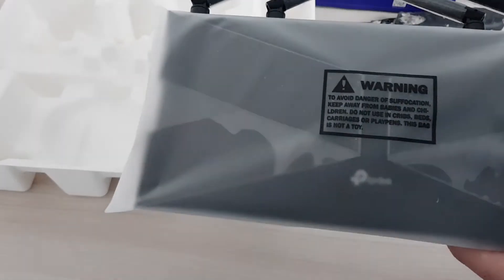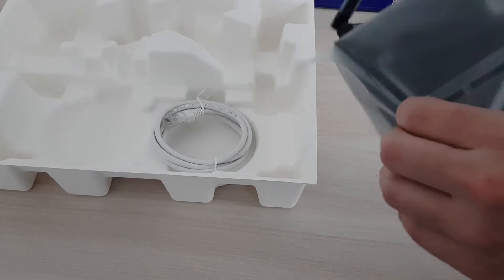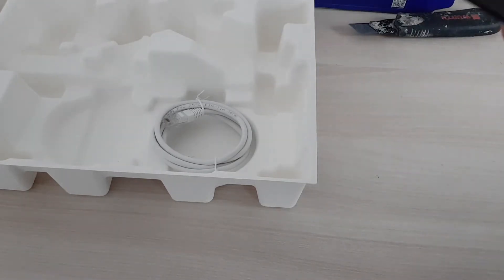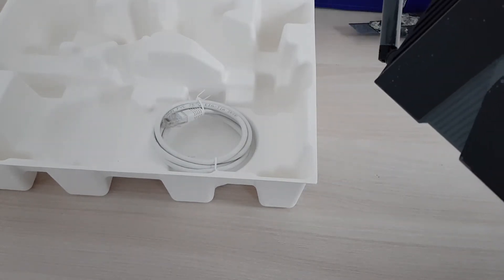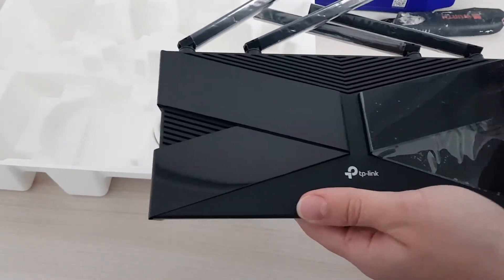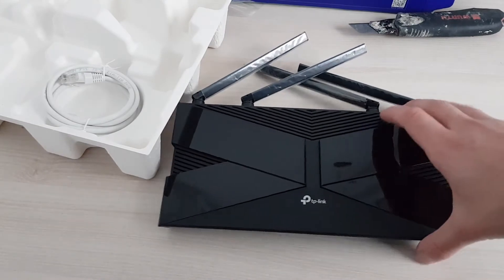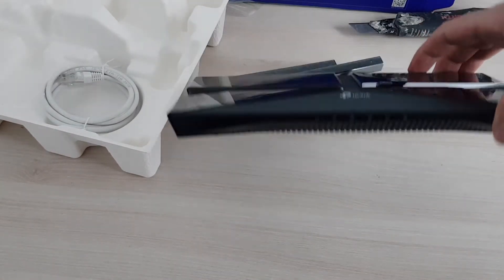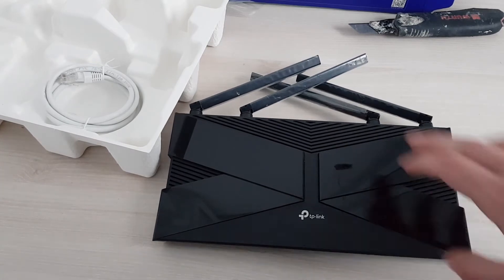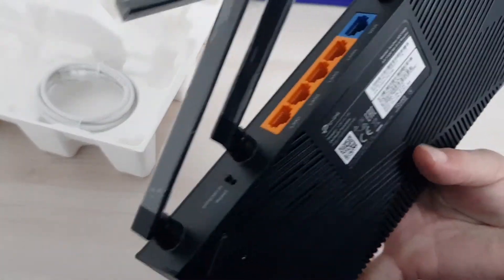And the router itself, which is pretty thin. Let's get it out of the anti-static bag. This is the router — it's really small and really thin. That's great actually. We should expect this because in the future phones will have Wi-Fi 6, and they have to fit all this technology in the form factor of a phone with all the other connections. So I think this router is actually way bigger than it needs to be.